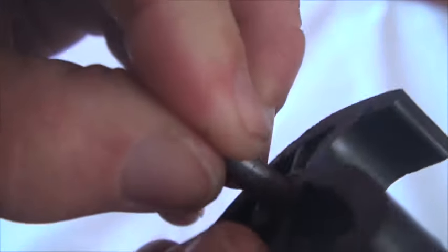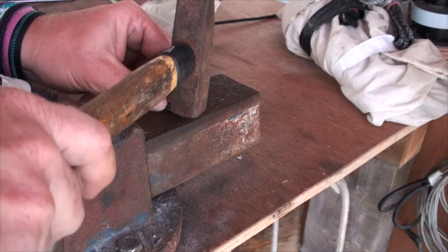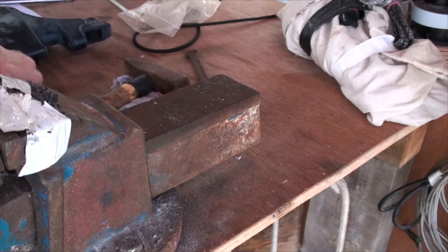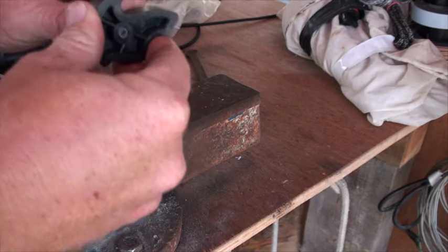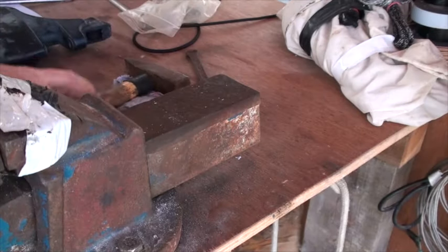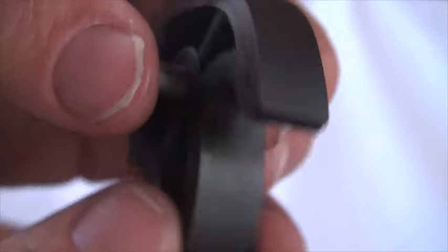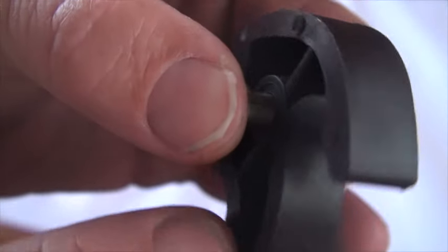Before putting in the new cam we just want to make sure the pin isn't too tight to go into the cam — here we can see that it is. So what we're going to do is just close the gap of the pin a bit, very carefully — try not to hit the fingers. Keep retesting it because you don't want to make it too loose, but you want it loose enough so that when you put it into the cam the cam can rotate freely on the pin. This is important.